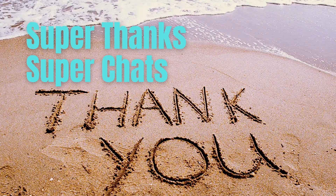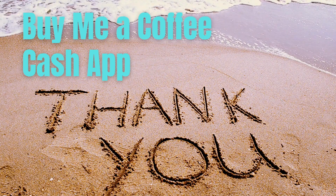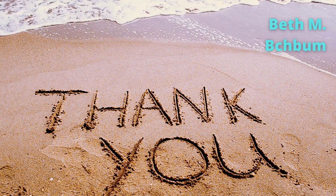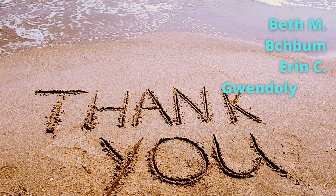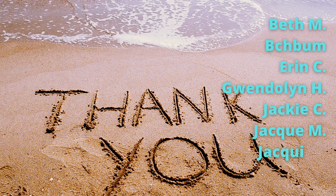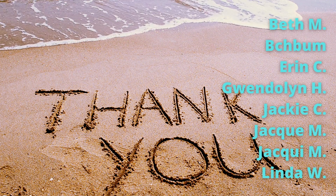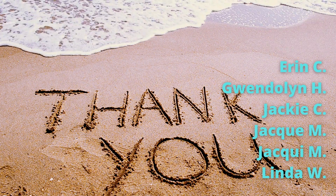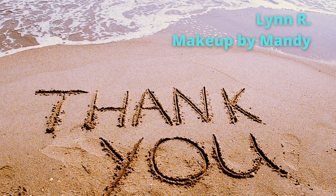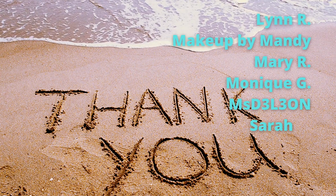I wanted to give a huge thank you to the following Crafty Beach Bums for sending me super thanks, super chats, buying me a coffee, and sending money on the Cash App — you guys are the best. Being a small channel on YouTube does not pay very well, so I appreciate any and all support. But if you can't afford it, don't worry — if you like, comment, share, and subscribe, all of those things help my channel grow. Thank you so much for watching today, and now it's time for the final reveal.